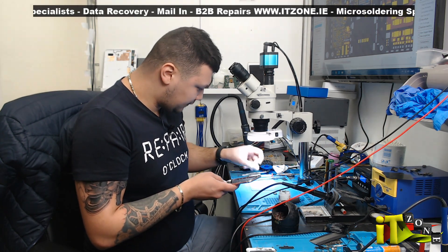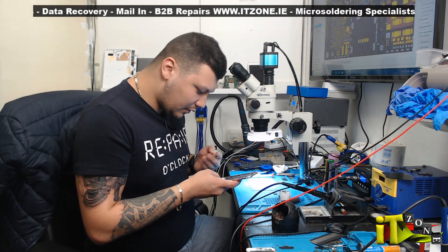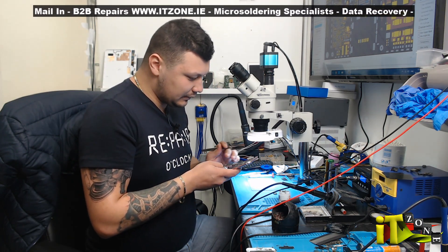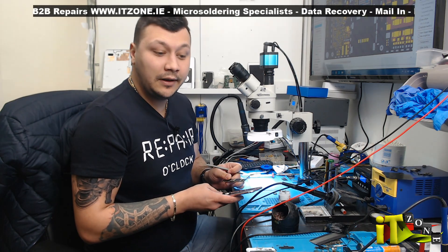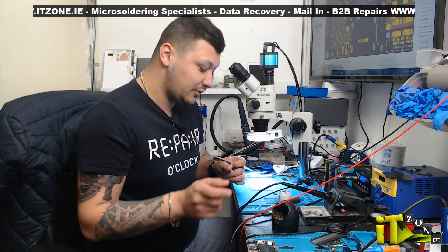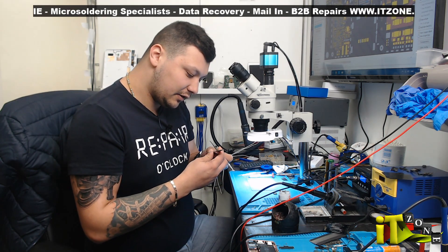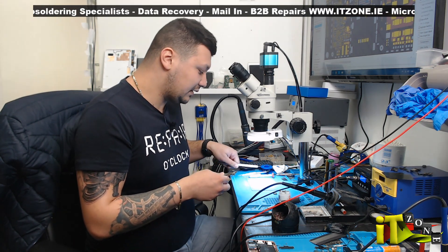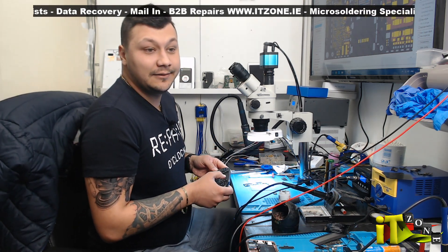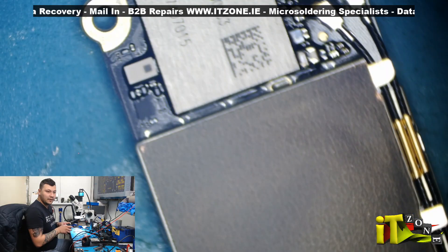I don't know if they got the troubleshooting wrong, or they have no idea what they're doing, or they did it on purpose — because a charging IC is going to be cheaper than, you know, a power IC. So I'm gonna switch the camera to the microscope.